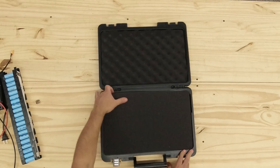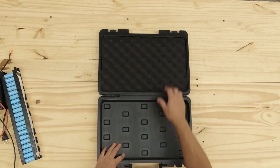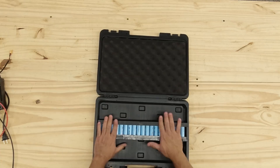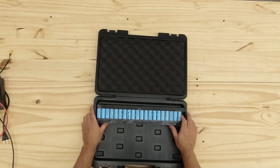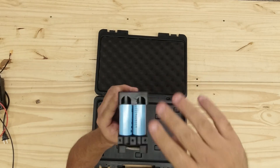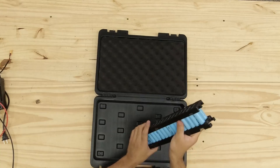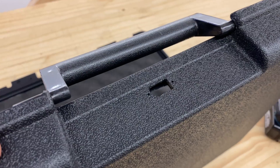The case comes with foam — you're not going to need it, you can discard it. You can leave the top one because it helps keep the batteries tight. These batteries don't all fit in there as-is, so what you have to do is cut these pieces of plastic that overhang. It's really easy to cut, and once you do that, all of your batteries will fit.